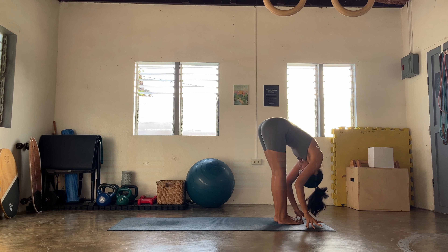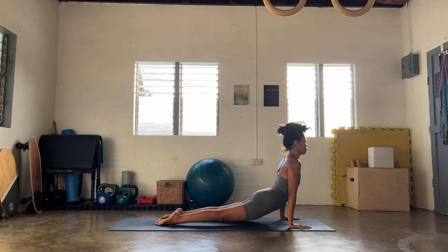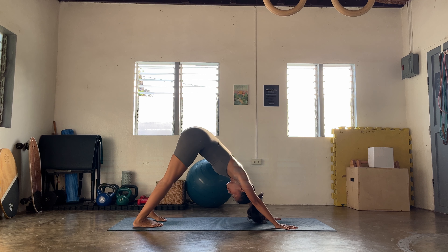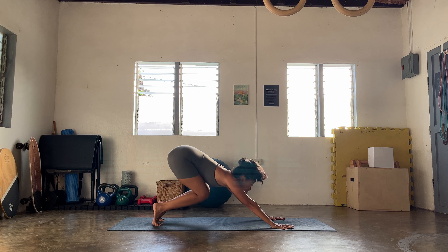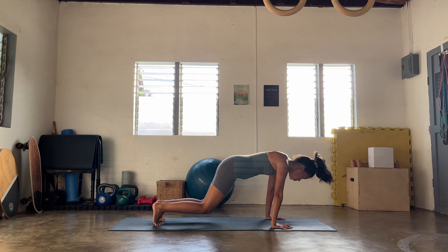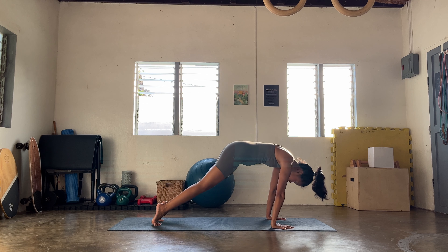One more round: inhale, exhale to fold. Come to your chair pose or halfway lift — let's go find twisted lunge on this side again. Option to stay here, or let's go find your side crow — your version. Notice how you want to stay where your body wants you to stay. Hold one last round to play. Let's all meet in your downward facing dog.